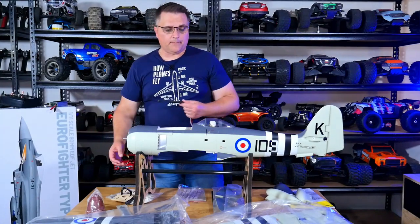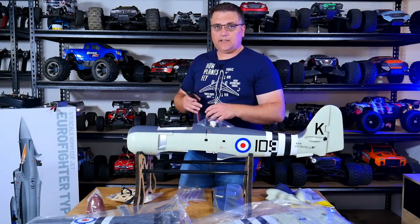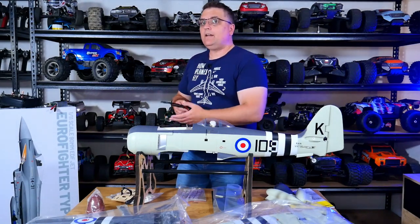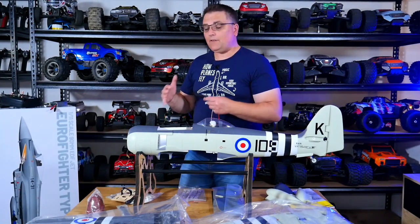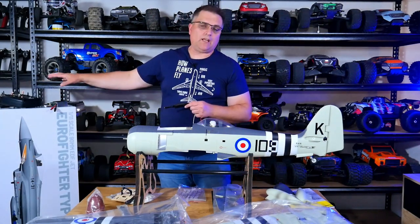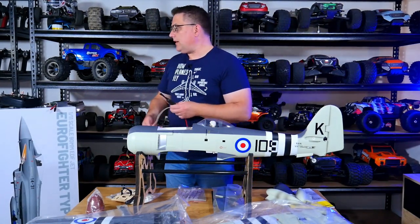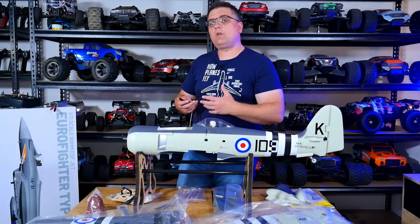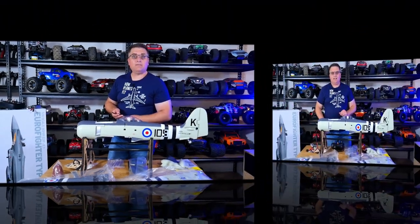When you take the ESC out and swap connectors — whether to EC5s, XT90s, or XT150s — and go to put it back, you need to check motor rotation before reassembling everything. There's a 50% chance you'll get it wrong, which is another reason I keep my battery, receiver, and radio handy. I plugged the ESC into the motor, bound the receiver, and tested rotation. Sure enough it was going the wrong way. I just swapped any two of the three motor wires and it was good to go.